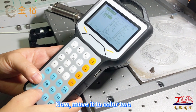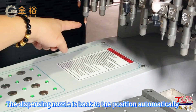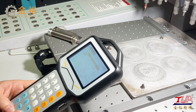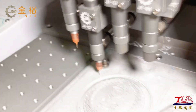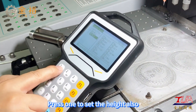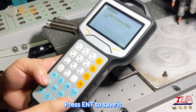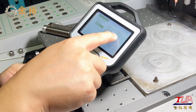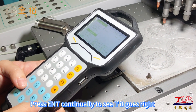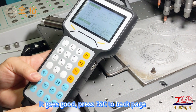Now move it to color 2 and press to home — the dispensing nozzles return to position automatically. We still need to move nozzle 2 to the reference point of the mode. After setting, press ENT to save. Press 1 to set the height also, then press ENT to save. Press F2 to edit and press ENT continually to see if it goes right. It goes good — press ESC to go back a page.